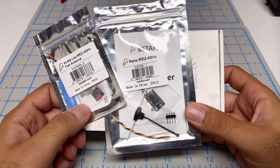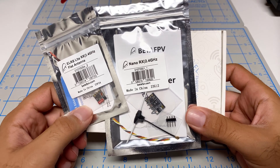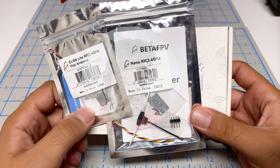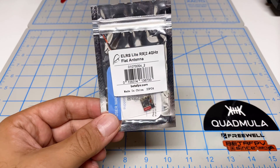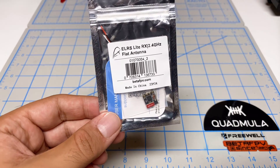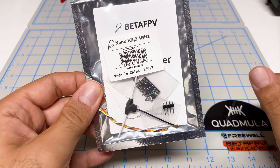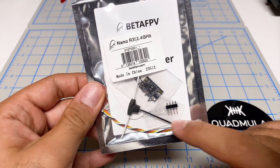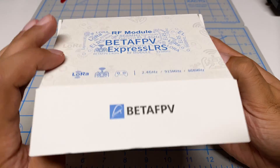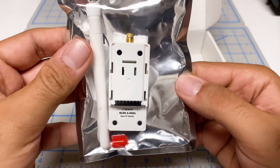Hey folks, it's ManGirl, welcome back to the channel. I'm checking out some Beta FPV Express LRS components. Thank you Beta FPV for sending this to me. They sent me their flat antenna Express LRS receiver, a more traditional receiver called the Nano RX — about the same size as Crossfire with an external antenna — and their Nano RF module.